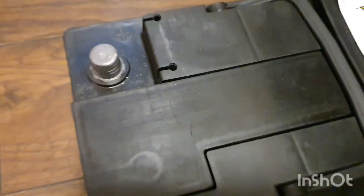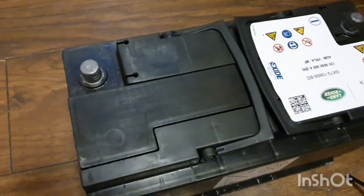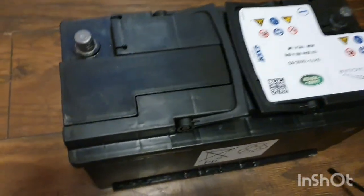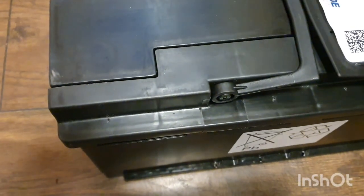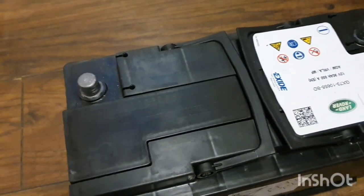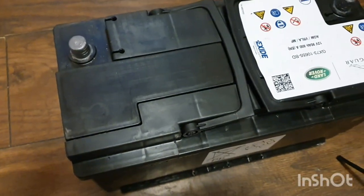The main problem with these batteries is that they will dry out, and when they dry out the battery is dead. So I will top it up with some fluid from a used battery and then see what happens.